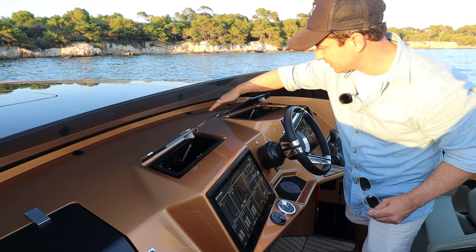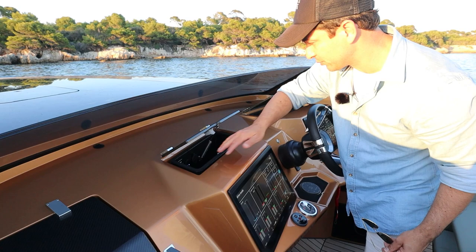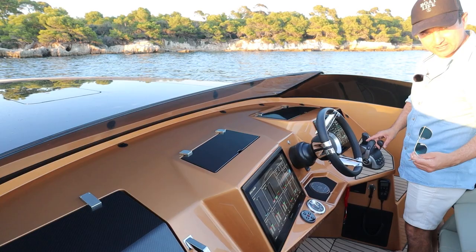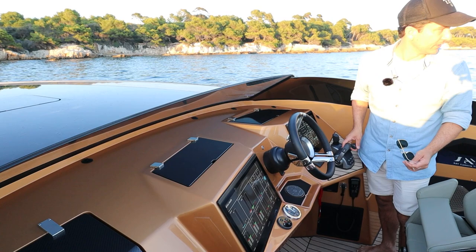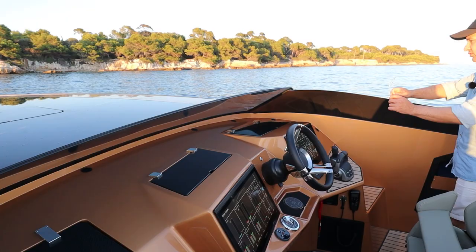It doesn't end — carbon fibre, gorgeous little storage bins in front of the helm. Inside them you've got the anchor operation, the door operation, and charging for your phone. So it's for the detailed person, for someone who appreciates the finer things and looks at minute detail — this is the boat you should be focusing on. I'm going to give us a little bit more reverse throttle to keep us away from those rocks, then go up on the bow and check out below. If you're interested in the engine bay, we'll cover that at the end of the video, so keep watching.